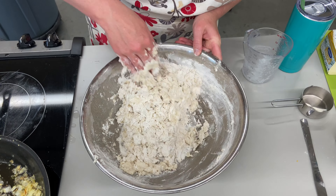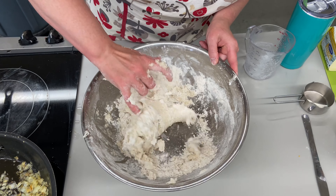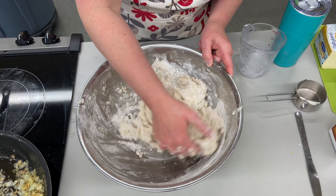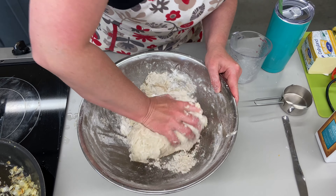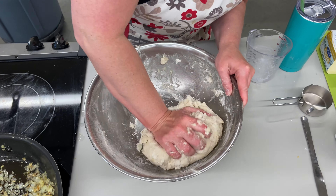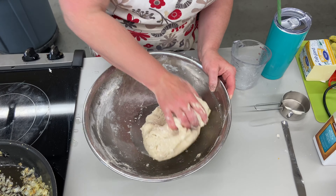Making a pierogi dough, there are lots of different ways to do it. Many people put mashed potatoes in their dough - how you do it is fine, there's no right or wrong way. Different countries like Poland, Germany, Ukraine, and Russia all have their ways, and within that, different families have different methods. It's like an East Indian family making a butter chicken - it depends on the family and where they're from. This one is mine.